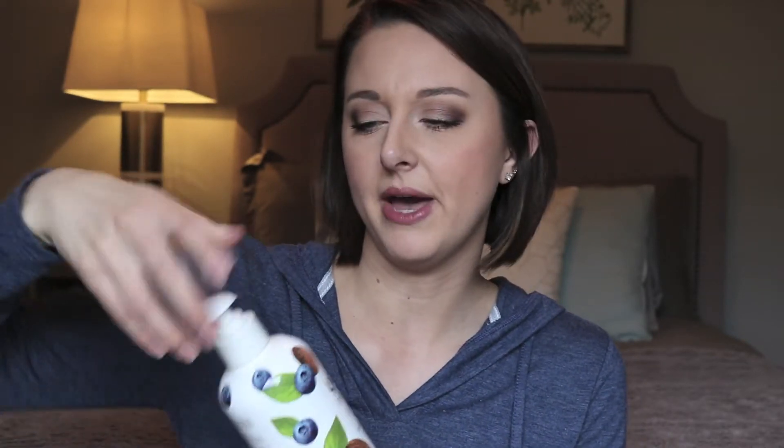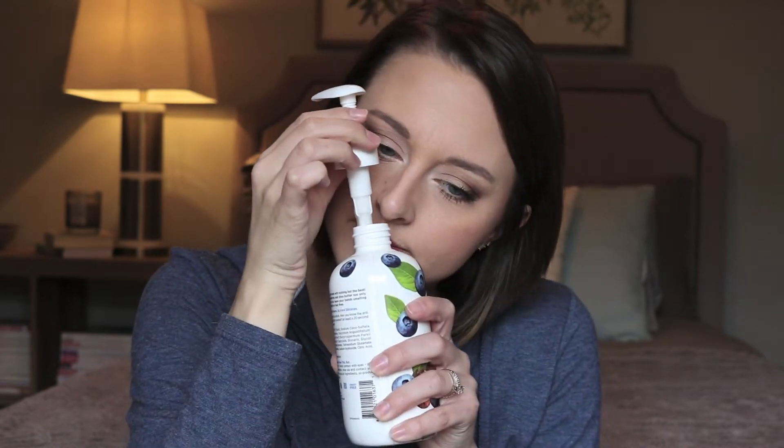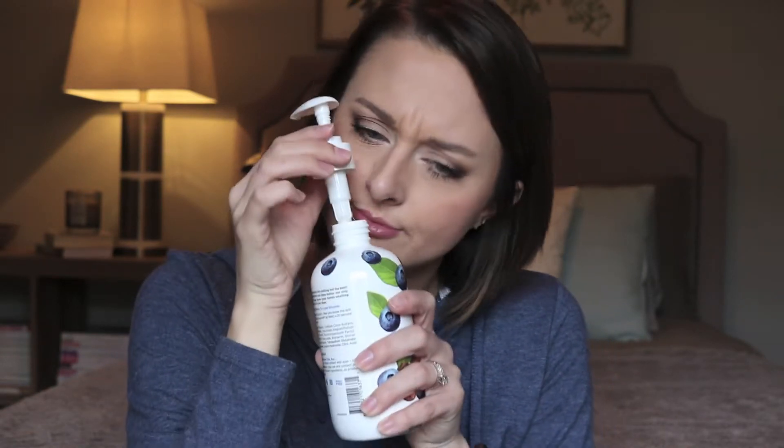The last thing I got is the Yes 2 Naturals Blueberry Shea Hand Soap. I'll be completely honest — I remember putting this in my cart because of the packaging. It was just so cute with little blueberries all over it. That's really what made me buy it. In my defense, I did need a new hand soap for our bathroom, so I picked this one because of the blueberries. It smells like blueberries — it's a little sweet for me, but it smells good. I'm not offended by it; I'll totally use it.